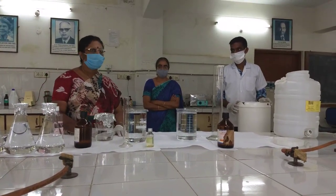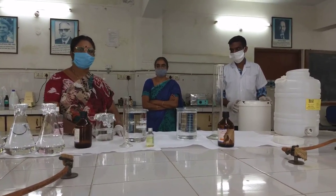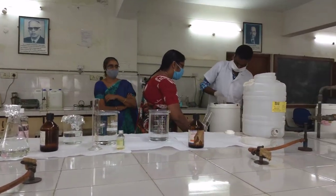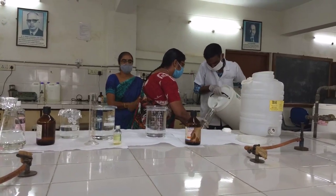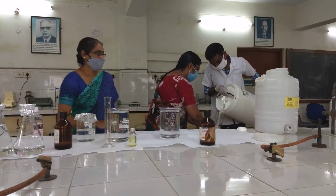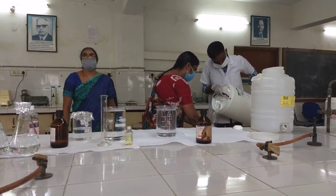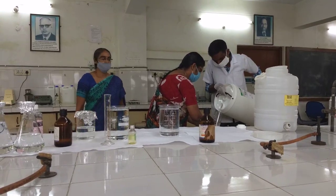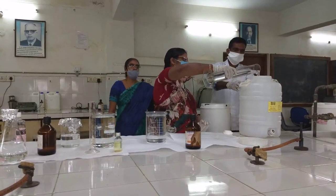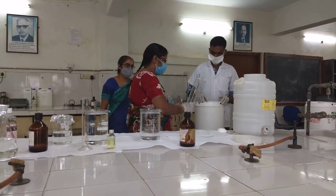Now we are going to take 7.5 liters of isopropanol for the first step of preparation of the sanitizer. Already 2 liters and 2 liters have been taken in the containers and we are taking some more isopropanol because we require 7.5 liters total — so far we have taken only 4 liters. We are now dispensing 1 liter of isopropanol into the container which is ready for preparing the hand sanitizer.